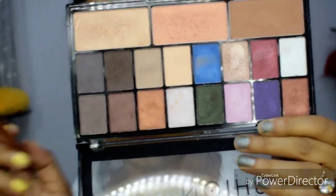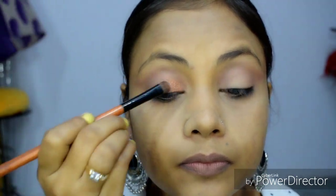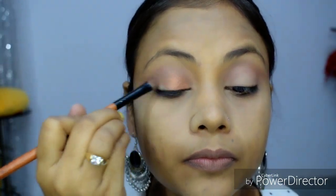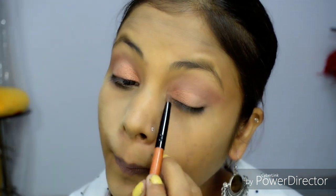Now I am taking a shimmery copper shade and putting it on the inner half of my eyelid.